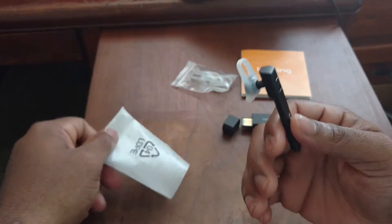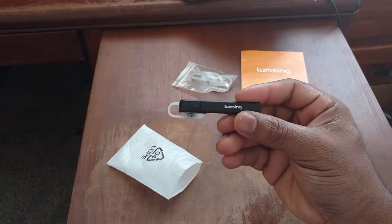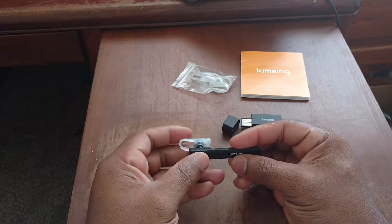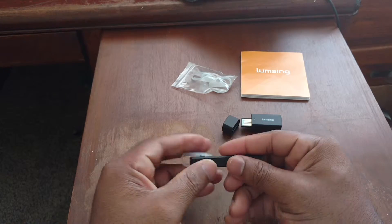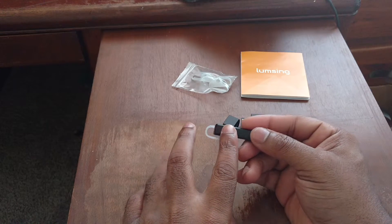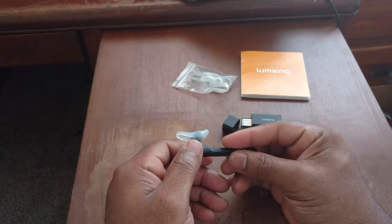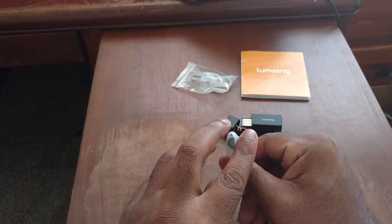That means this little guy is the headphones right here. Let's take this out. Wow, that's pretty cool — it's so tiny. So that's your ear tip, and there's some nice company branding on here. This looks like it might be the power button, and maybe a multi-function button — not sure yet. We're going to check out the user manual in a minute. This might be your volume rockers.